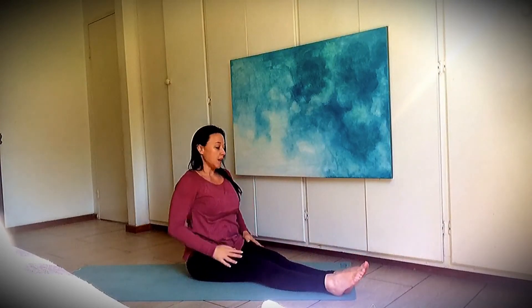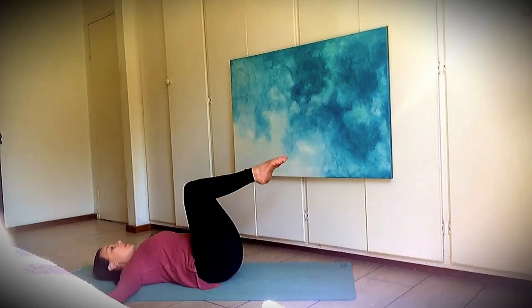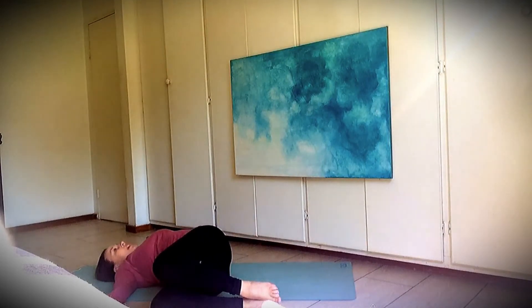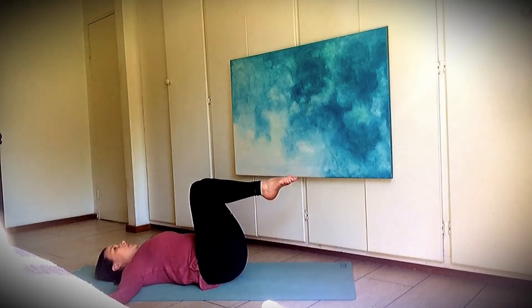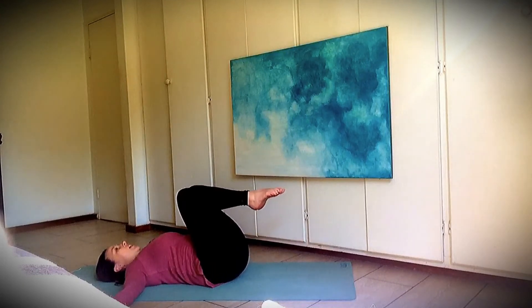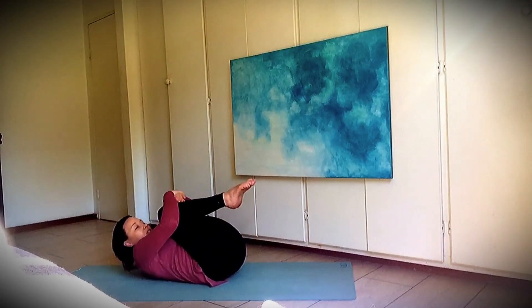Good job — sit up nice and tall, make your legs straight in front of you, and you're going to gently lie down. Okay — arms next to your sides, bring your knees up. Good job — breathe in and breathe out. Can you let your knees fall down to the right side? Let your knees lie down on the floor next to your right side of your body. And breathe in and breathe out, come to the middle. Breathe in and breathe out — let your knees fall down to the left side. Breathe in and breathe out, come to the middle. Good job.